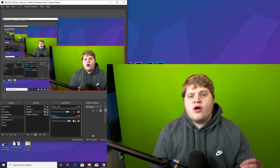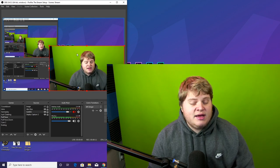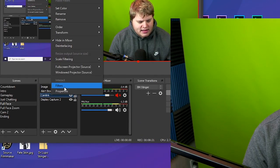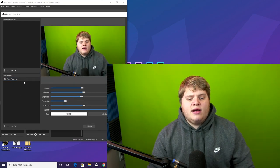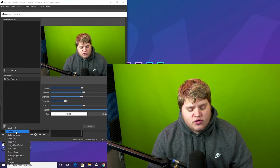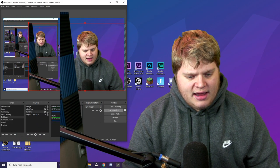All right, here we are inside of OBS. I'm using the Cam Link to get my footage in, and you can see me on the green screen. If you're just using a webcam, that's fine too. Click on your camera layer, right-click, and go to Filters. Once you're inside Filters, you might already have a color correction filter — you can leave that on. Then go to the plus button and hit Chroma Key. Chroma Key is what removes the green or blue. Hit okay, and bam — if your screen is lit properly, you are completely done.